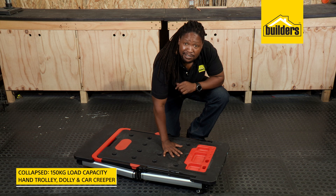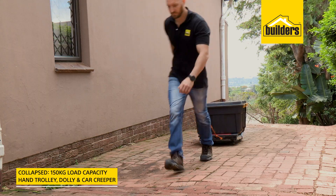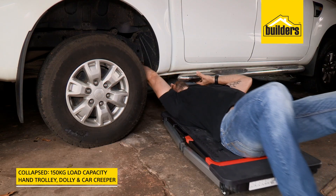When it's fully collapsed, the caster wheels can hold 150 kilograms, allowing it to be used as a hand trolley or a dolly for moving large objects, or even as a car creeper.